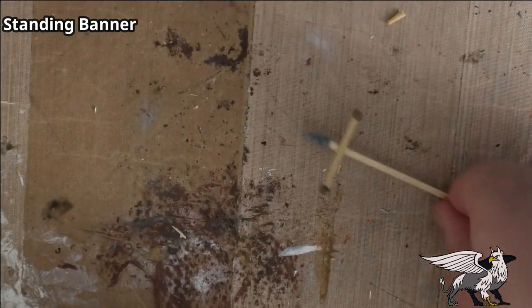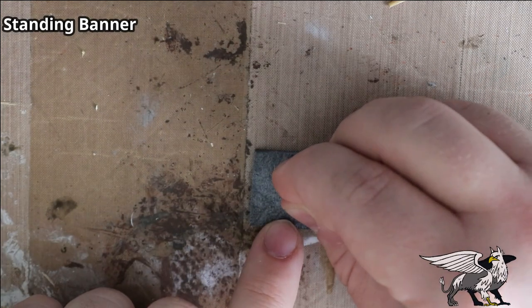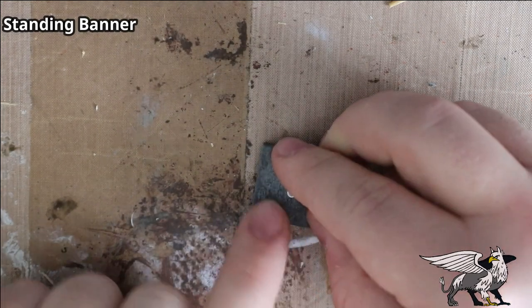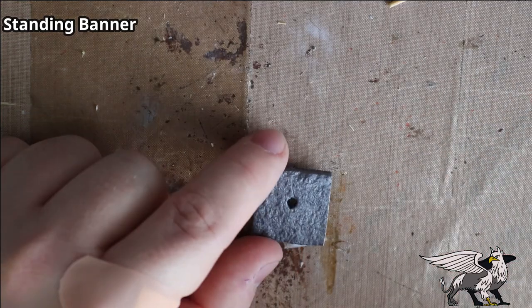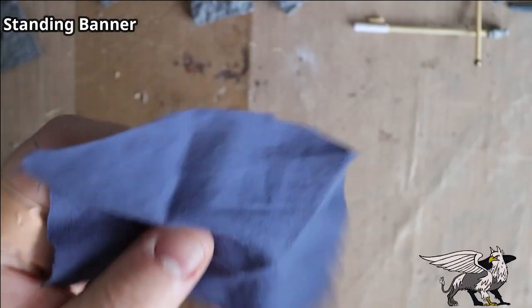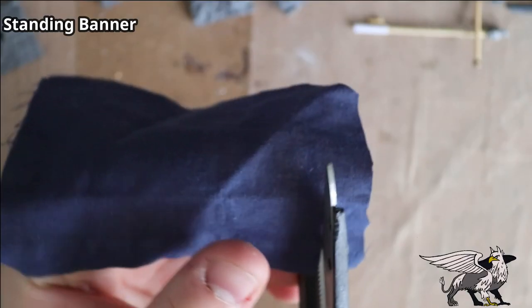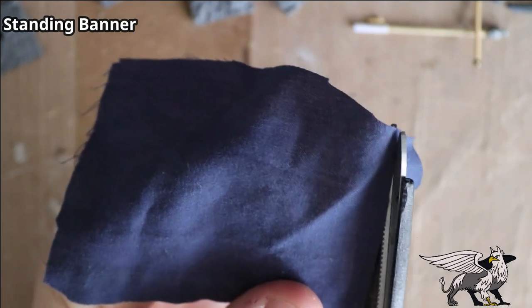The banner won't stand up by itself, so I used a piece of styrene tube and one of those inch square XPS foam bases I made earlier. I poked it in to mark the impression, then applied the cocktail stick inside the tube and super glued it in place.